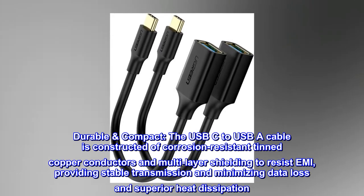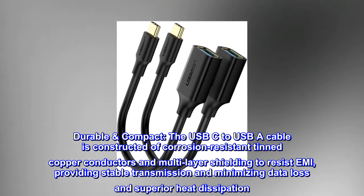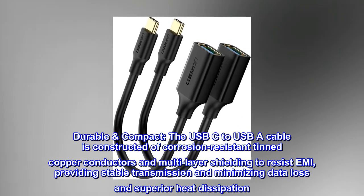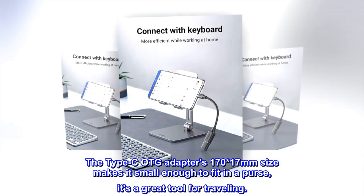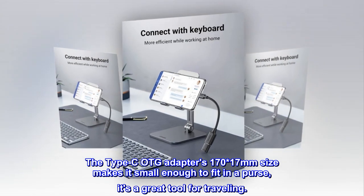Durable and compact. The USB-C to USB-A cable is constructed of corrosion-resistant tinned copper conductors and multi-layer shielding to resist EMI, providing stable transmission, minimizing data loss, and superior heat dissipation. The Type-C OTG adapter's 17mm size makes it small enough to fit in a purse — it's a great tool for traveling.